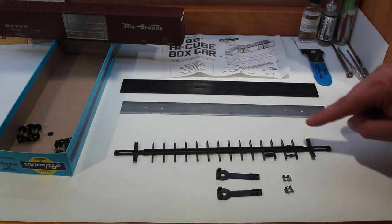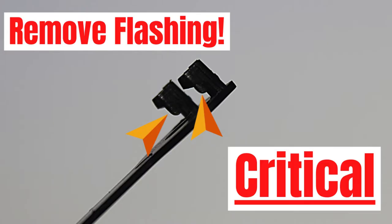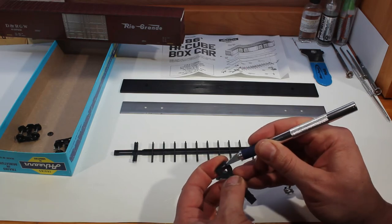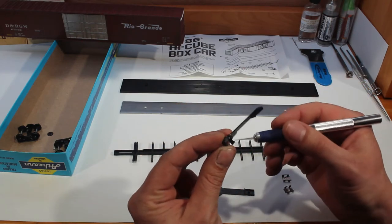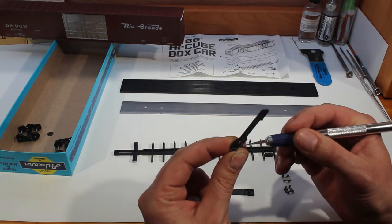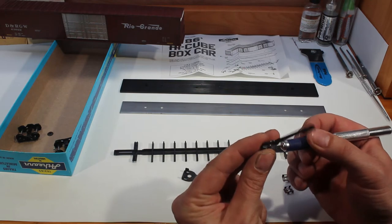Make sure there's no flashing on any of the floor parts. You're going to want to check for flashing on the coupler boxes because there is going to be flashing in there, and you need to trim it off. It is very critical that you get this flashing off because it will impede performance and jam up the coupler from turning. Make sure both of those are nice and clean — there's usually flashing on these, it's very common — so they swivel well and don't bind up or get caught.